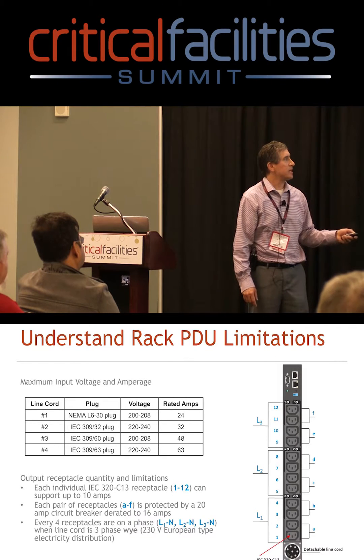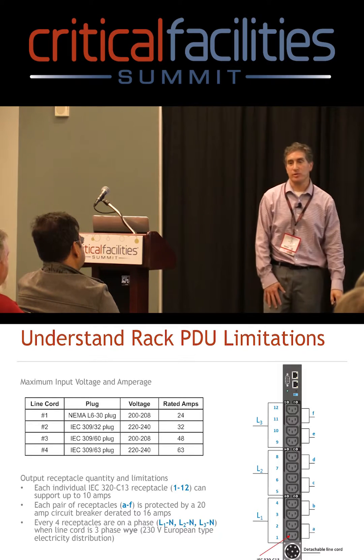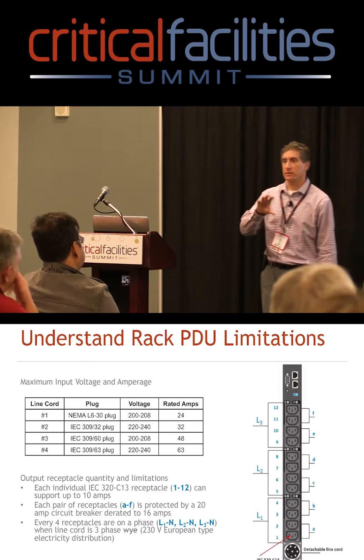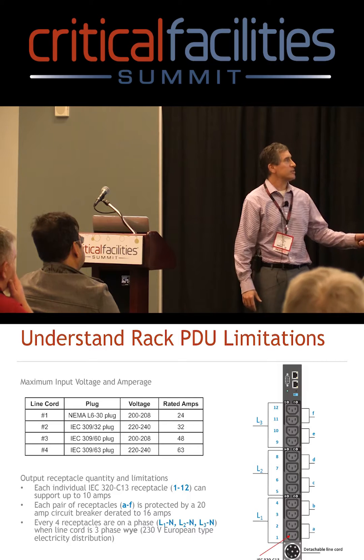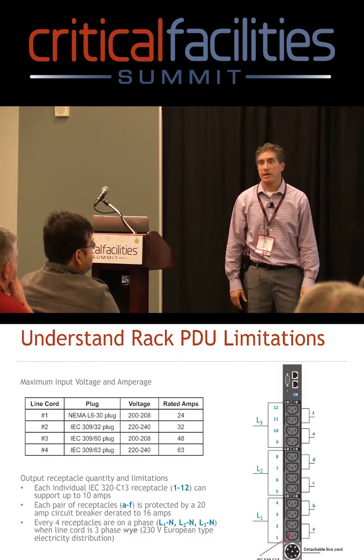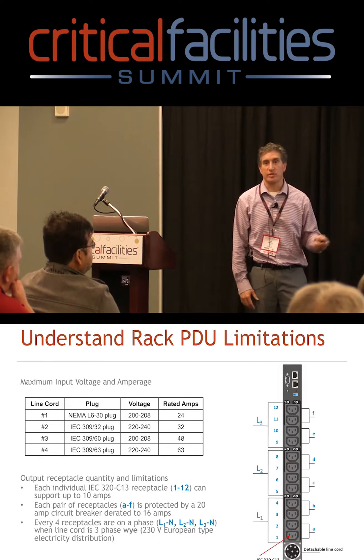This PDU can also support a three-phase Y distribution. Tomorrow I'll cover what Y and delta are, but this one supports Y. The way it's wired, every four receptacles are connected to a line — that's another limitation if you use this in three-phase.